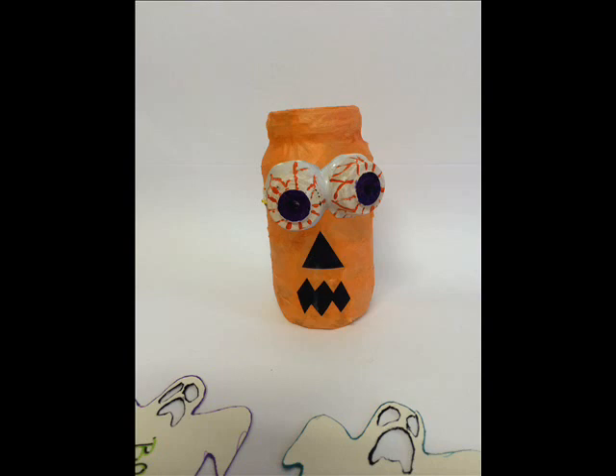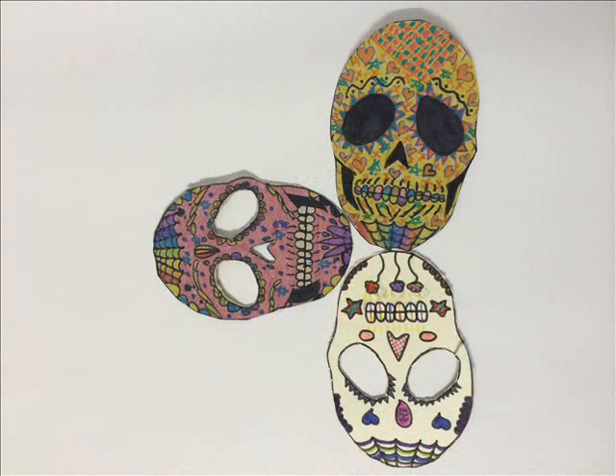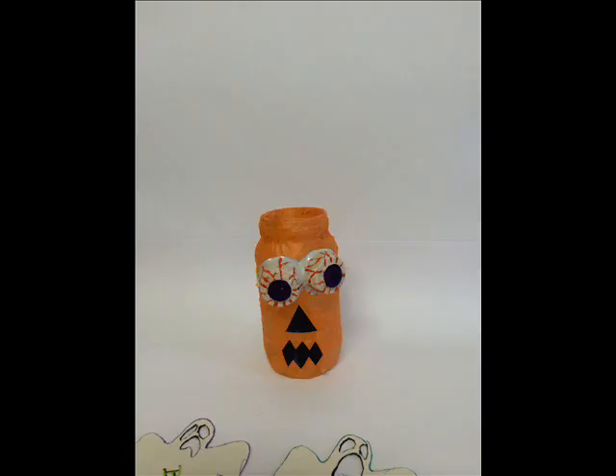What did you like the most? I liked the pumpkin lantern because I thought it was cool. Why did you do it? I did it because it's creative and it's good for the environment.